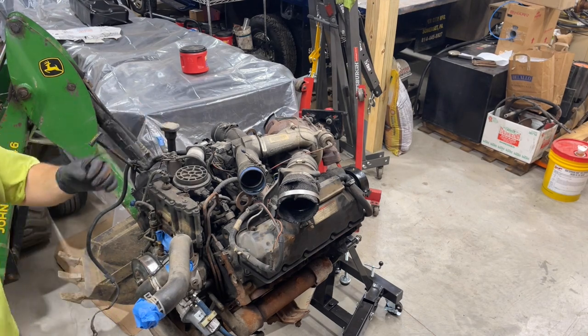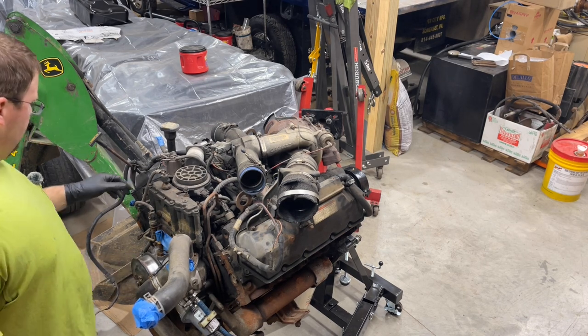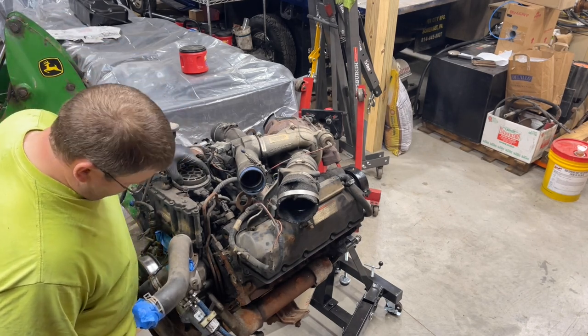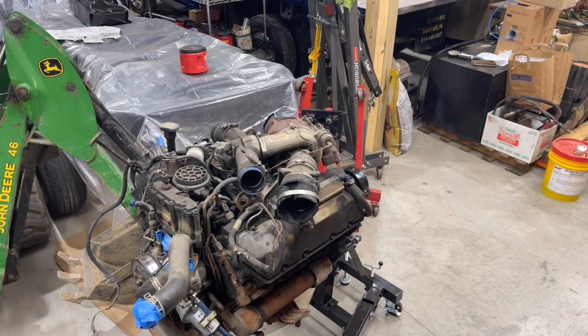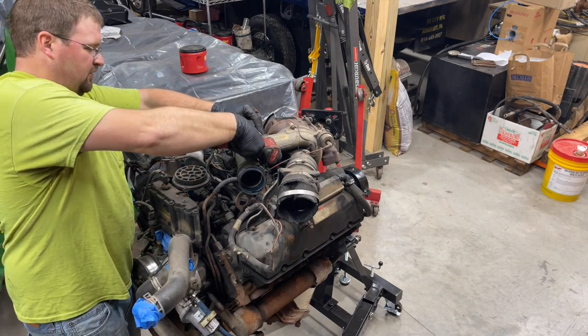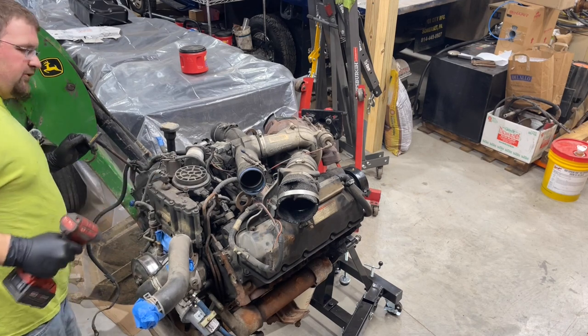Some pieces of the old belt that locked up a while back — whenever the water pump locked up, it quit moving and completely shredded the belt. We had a fuel leak on this truck before we tore it down. Once we get this open, I need to check it out and see where that fuel leak was. I'm hoping it's not the fuel bowl itself, because if that's the case, we might be doing a fuel system on this truck.